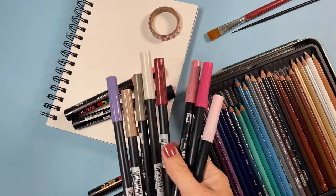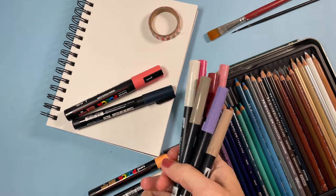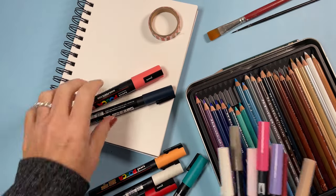Welcome! Thanks for joining me today. We're going to do some fun and easy exercises in our sketchbook. So grab your materials and let's get started.